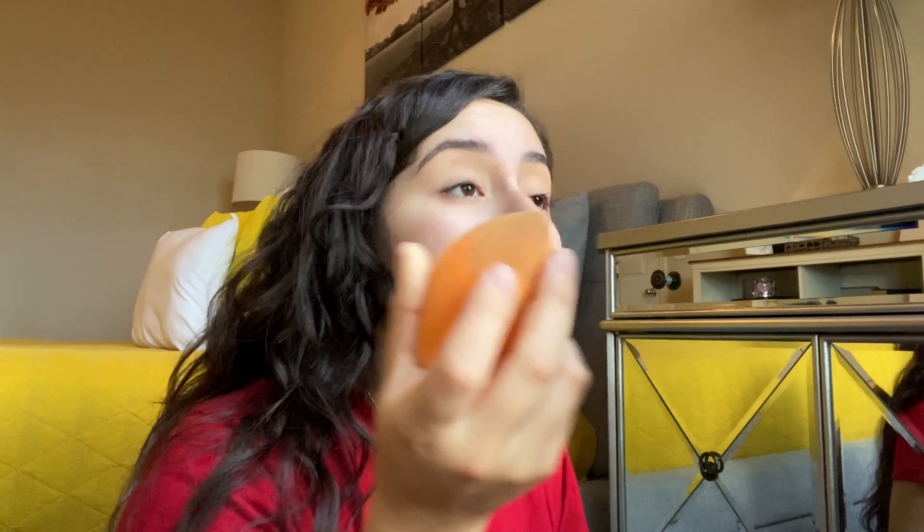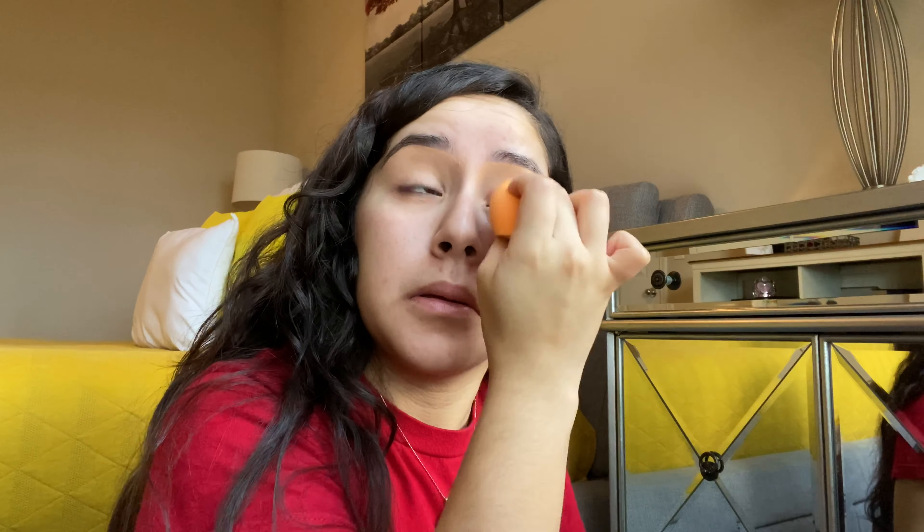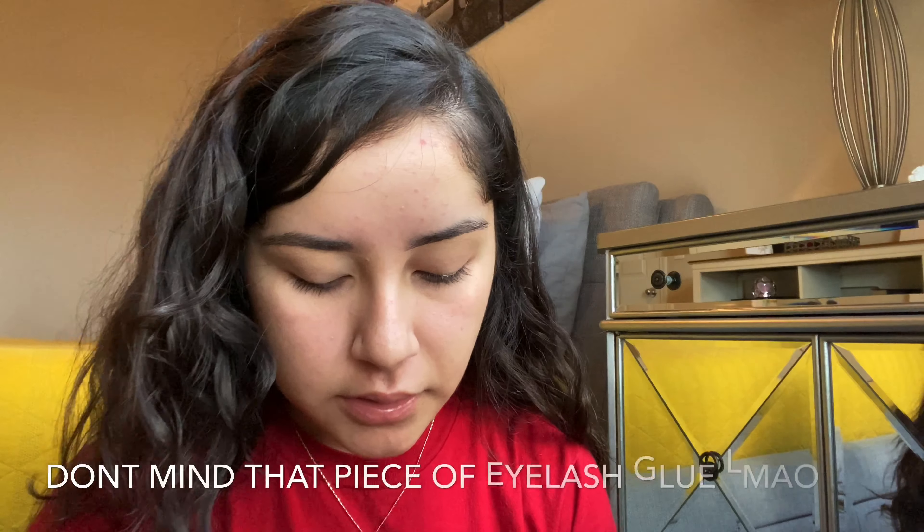Now I'm just gonna go ahead and do the other brow. I'm just gonna take my beauty blender and go over it a little bit. Now I'm gonna take the Porefessional — I like forgot the name for a second — and I'm just gonna put a little bit because I do feel like I have pretty big pores. I had never even tried this primer until it got sent to me in a Boxycharm.